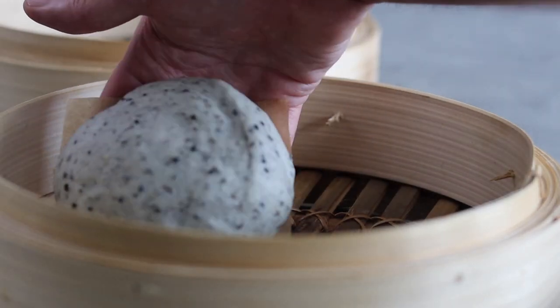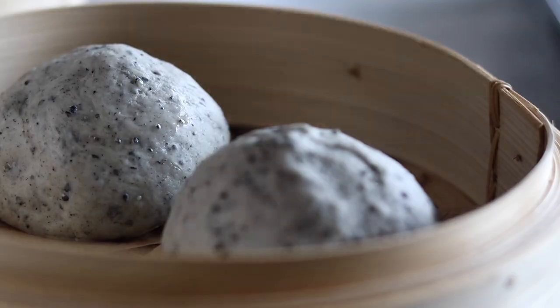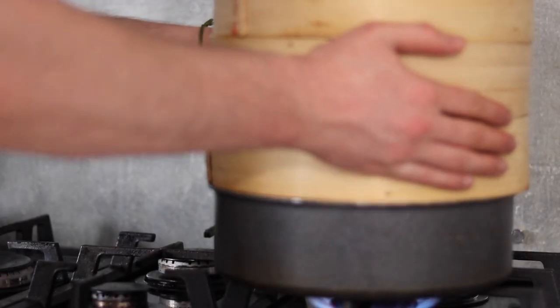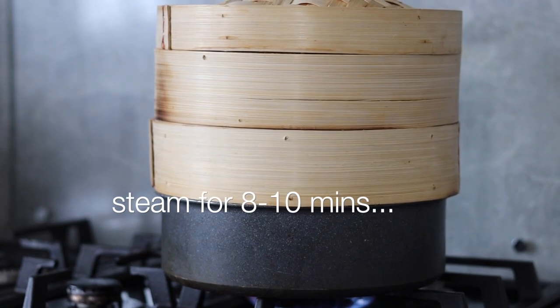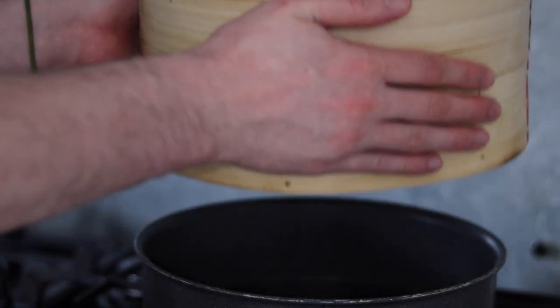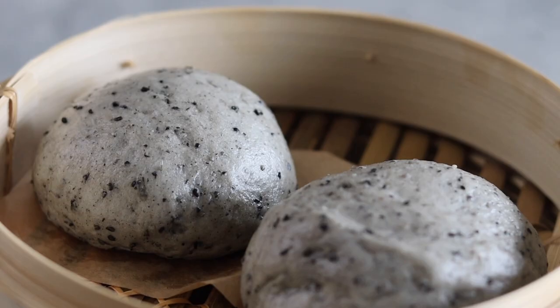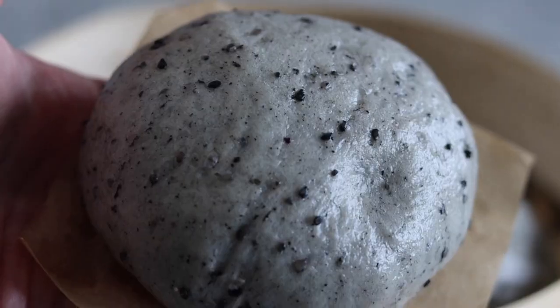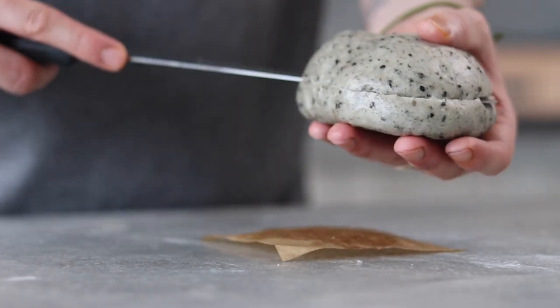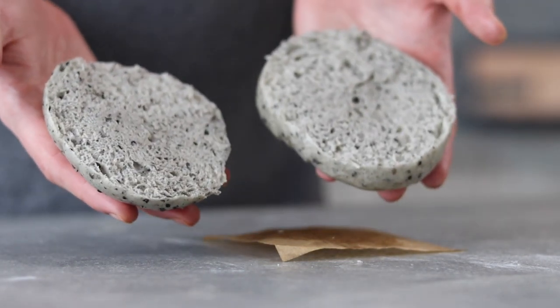By this point the baos should have doubled in size again. Add them to your steamer leaving enough room between each one, place over a double boiler on a high heat, and steam for around eight to ten minutes. When ready, carefully remove from the heat and leave to cool for a few minutes. These buns are now ready to be sliced — super fluffy. Slice into halves and we now have our not-so-traditional burger bun.